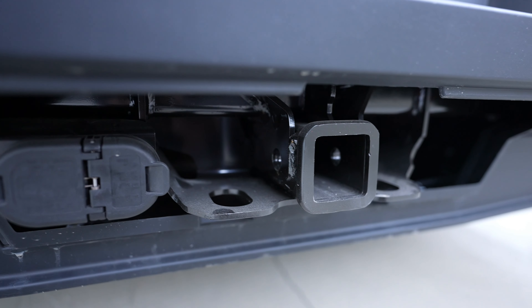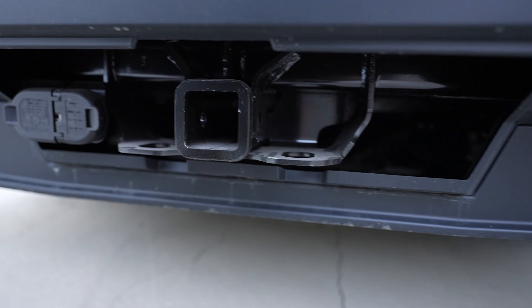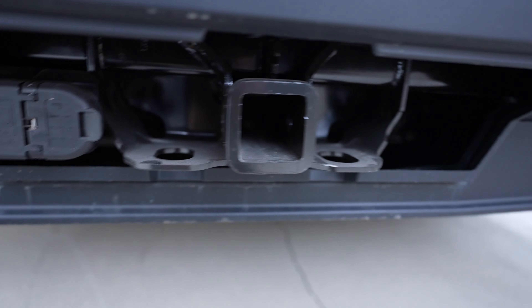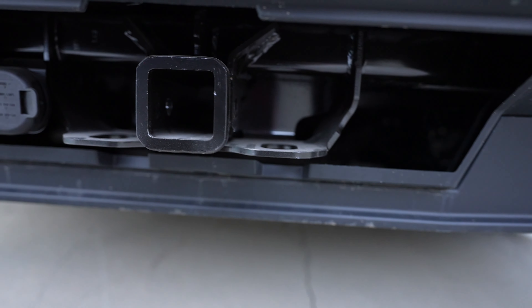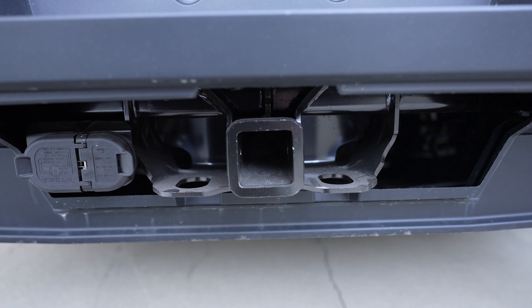Let me know what your thoughts on this tow hitch are. Do you think this is a pretty viable one? Do you think we can trailer a Porsche on it? My friend wants me to take him to Buttonwillow. Whatever class type of hitch this actually is, let me know your thoughts on it and see you in the next one. See ya!